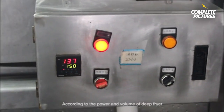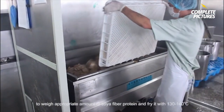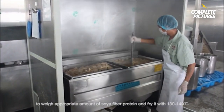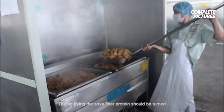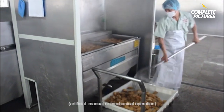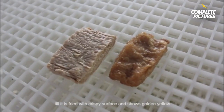Step 3. According to the power and volume of the deep fryer, weigh an appropriate amount of soya fiber protein and fry it at 130 to 140 degrees. During frying, the soya fiber protein should be turned by artificial or mechanical operation until it is fried with a crispy surface and shows golden yellow.